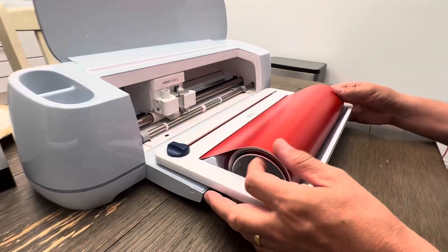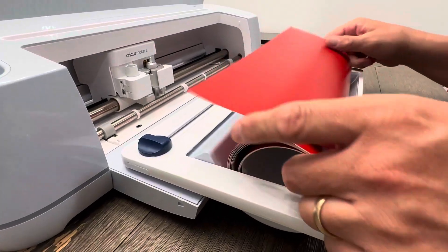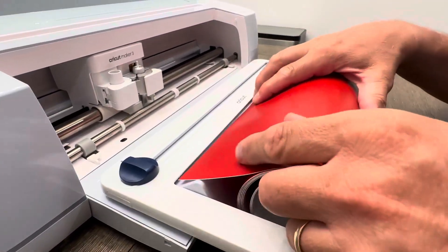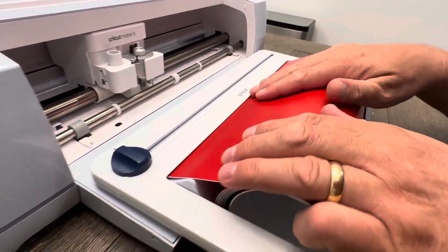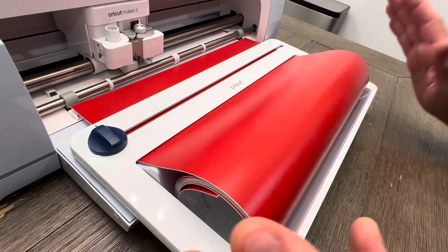And then when you're done, you can just roll this back up, take it out, and you're ready to go. What a great way to organize and roll in your vinyl that you're going to be working with, or whatever material you're going to be working with. Definitely a must-have.